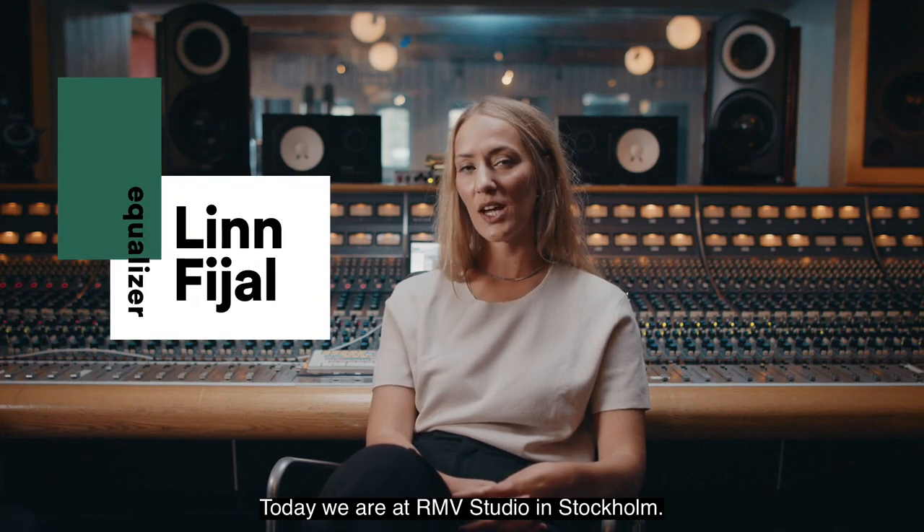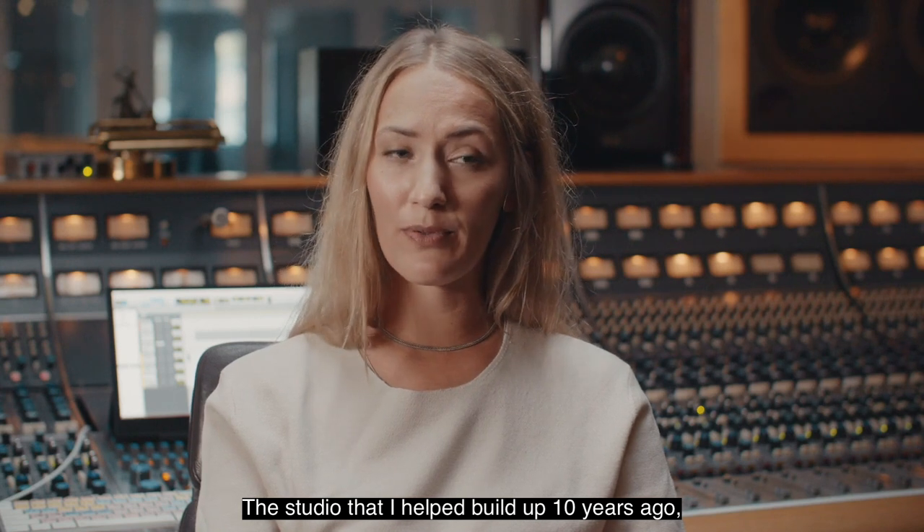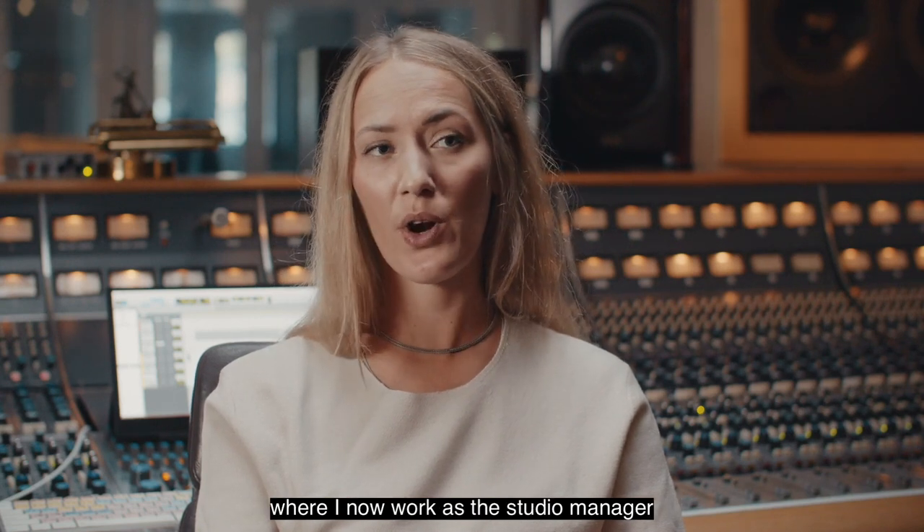My name is Linn Fial and today we are at R&B Studio in Stockholm, the studio that I helped build up ten years ago, where I now work as the studio manager and in-house engineer.